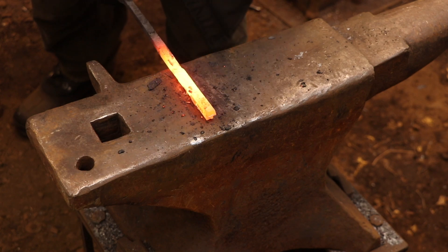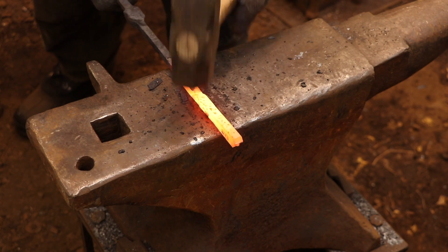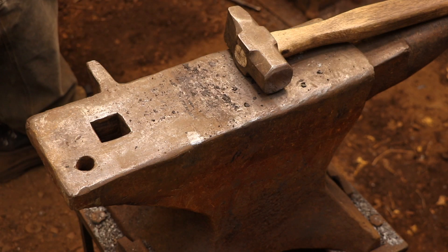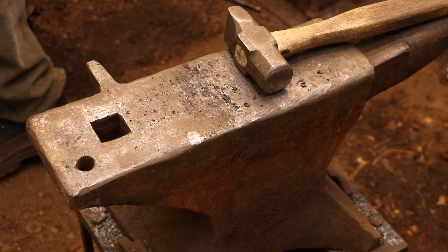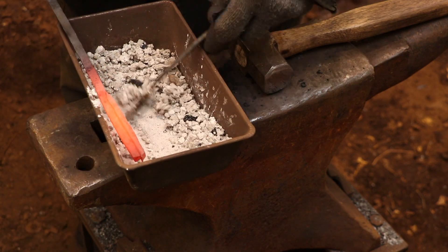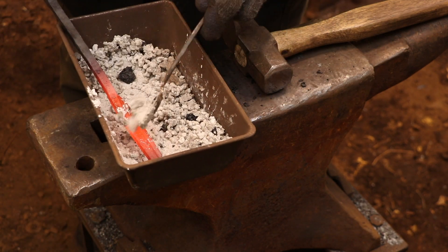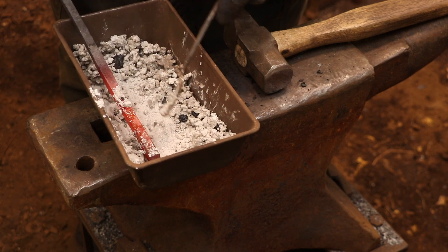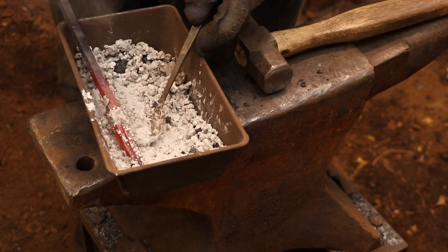So the first heat — and this goes especially when I'm doing a drop tong weld — the first heat is always just to get the two pieces to stick together, put them back in the fire, and then continue forge welding. I don't try to get everything done in one heat. And as you've just witnessed, if the surfaces are clean and the flux is still active, you can get the two pieces to stick at some pretty incredibly low temperatures.